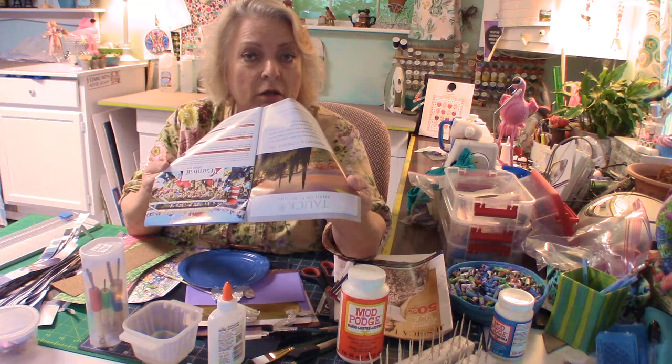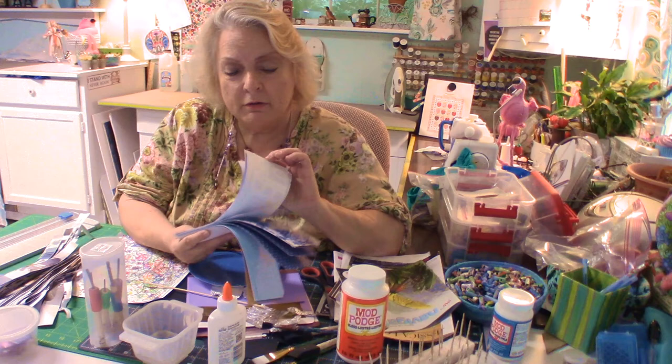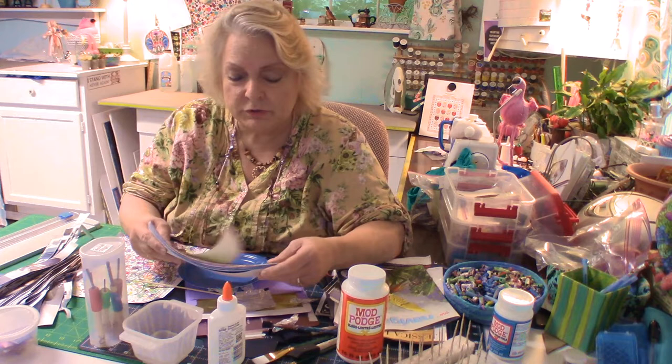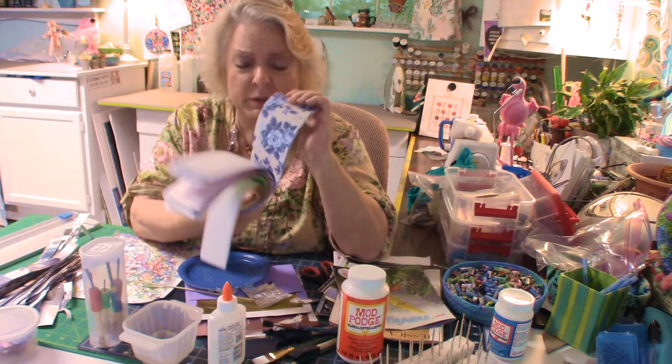Another tip: go to Joann's with a coupon or when they're having their scrapbooking paper sales. You can get a whole sheet of scrapbook paper — they're 12 by 12 at least, and they're 17 cents a piece. Not the expensive ones, but you don't need expensive paper. I've got all different kinds, and the blue and white made the prettiest bead.